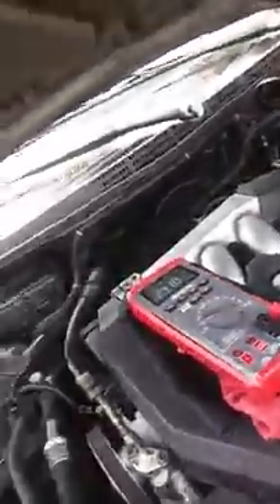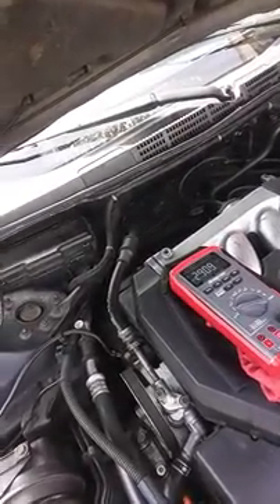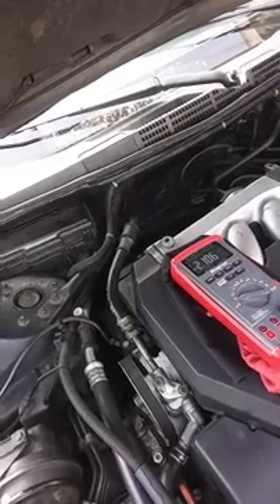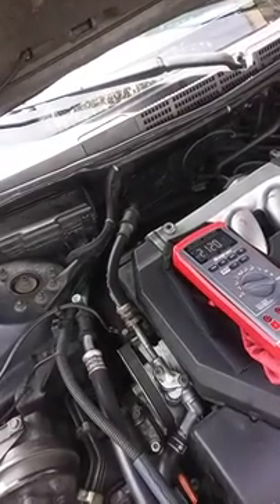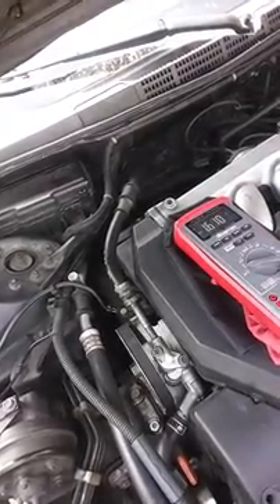That back probe over there. Got our vacuum pump hooked up right here. See if I can get both of these in the same shot — the vacuum pump and our voltage reading. I'm going to apply a little bit of vacuum. Voltage drop. Watch that voltage change. See if we're consistent.